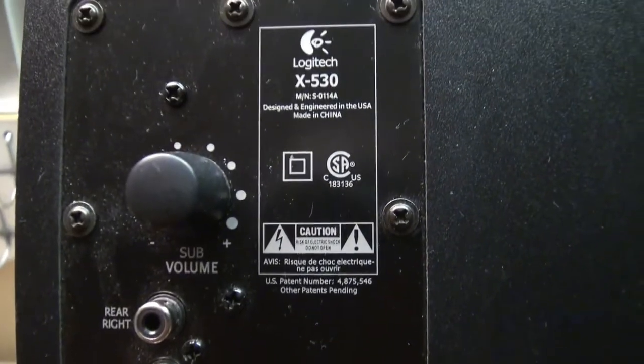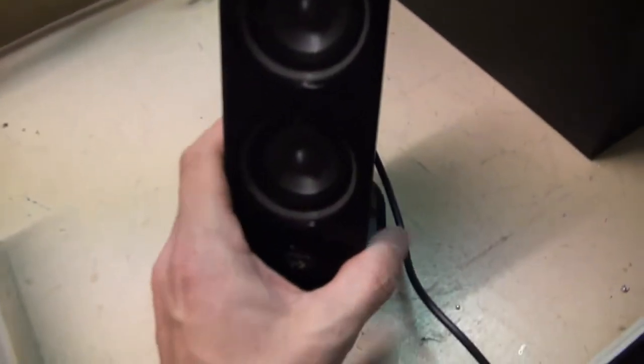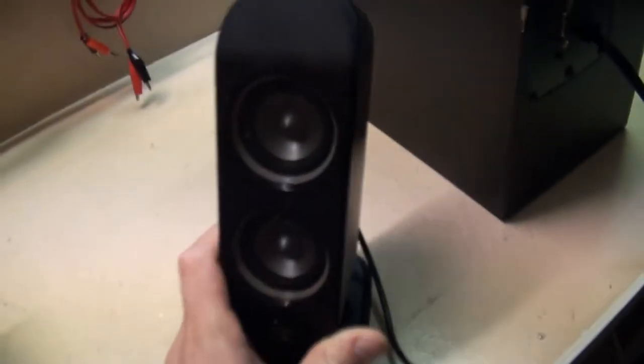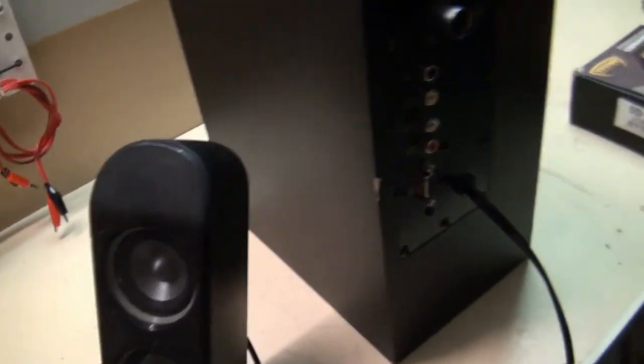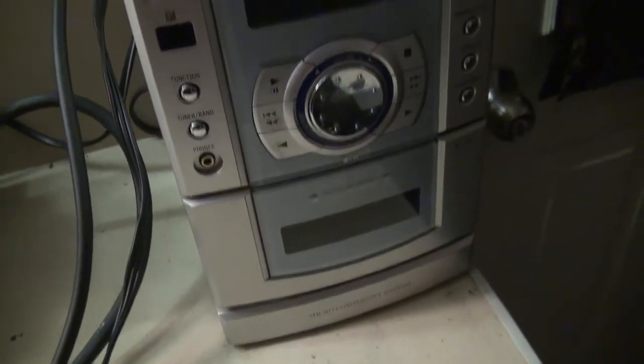Here's a set of Logitech X530 speakers. This is the third set of these that I have — these I got out of the garbage actually. This is a surround speaker system and I've got the yellow one over here. I'm going to hook it to my receiver here.